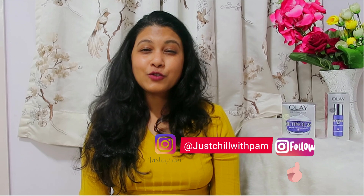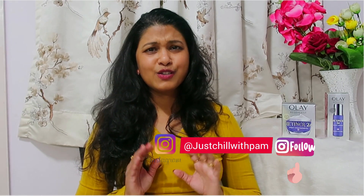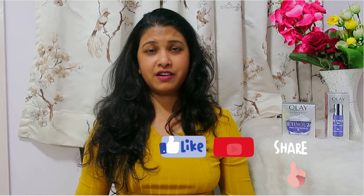Hi guys, welcome back to my channel Pamsstation. I hope you all are doing great. Thank you so much for giving so much love in my previous videos. Today I'm going to share my reviews — I have a new product to share. It's new in the market and I've had this product with me for about one week. I tried it for a week and wanted to share my reviews. It's none other than Olay Regenerist Retinol 24.